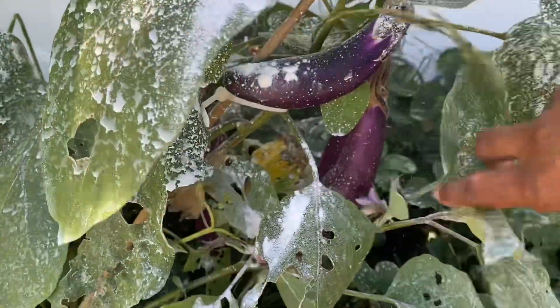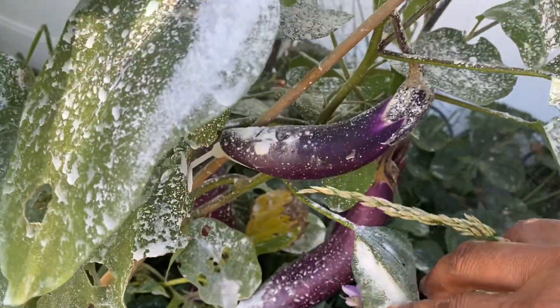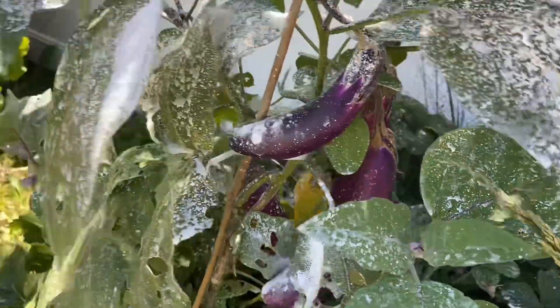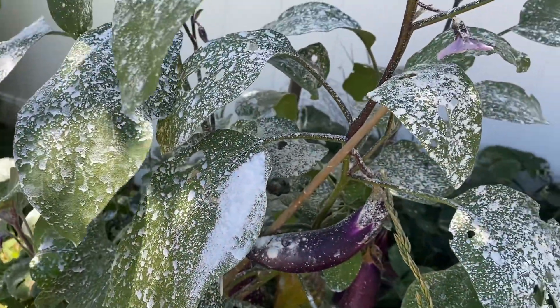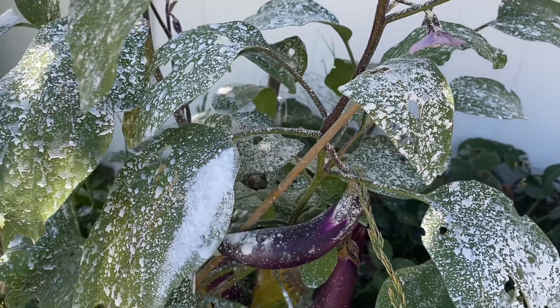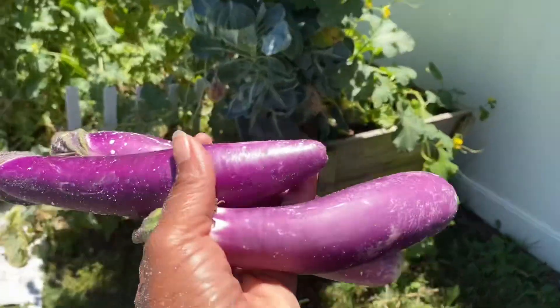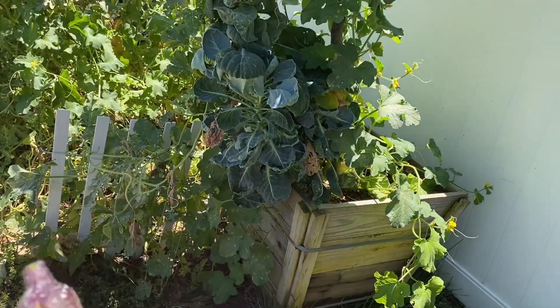And I have some eggplants that I'm going to grab. I have put some diatomaceous earth on it to keep the bugs away because they were starting to eat on this plant. So I'm going to grab those. This looks like four on there, and I'm going to take three. Okay guys, here's my three. They look pretty good, they just need to be washed off.